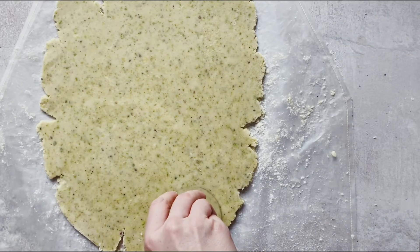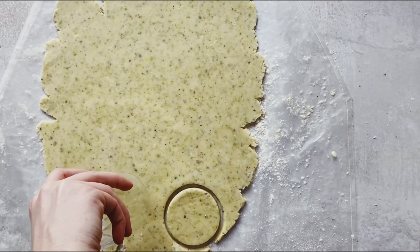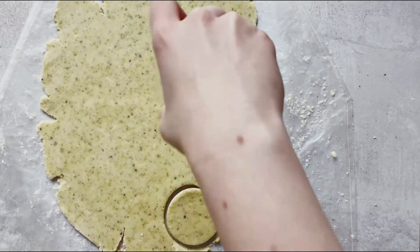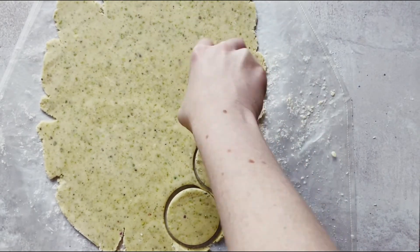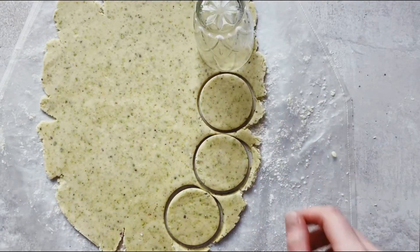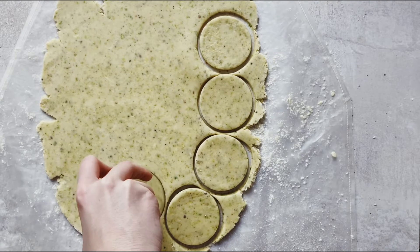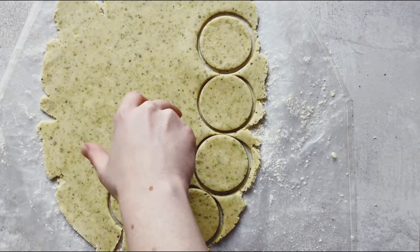I don't actually have a cookie cutter, so I used a glass measuring approximately 6.5 centimeters or 2.5 inches in diameter. I wanted a good palm-sized cookie, but you could easily cut these into rectangles or squares — whatever shape you decide on.